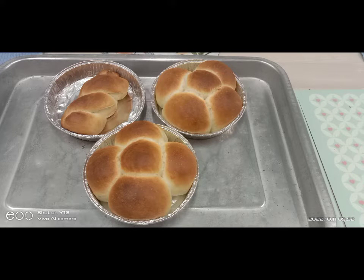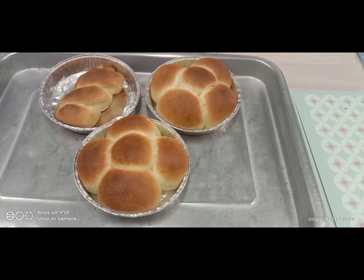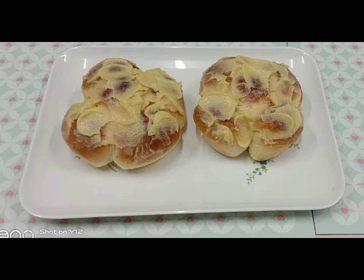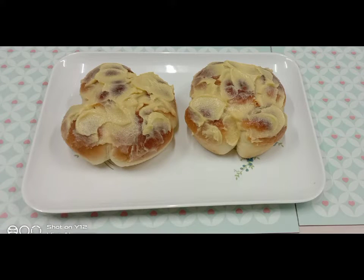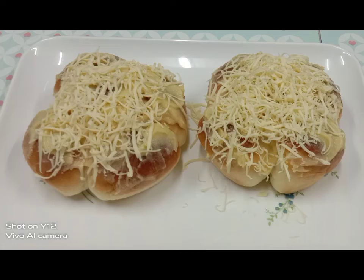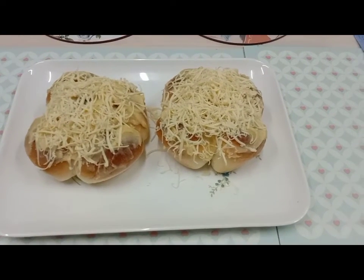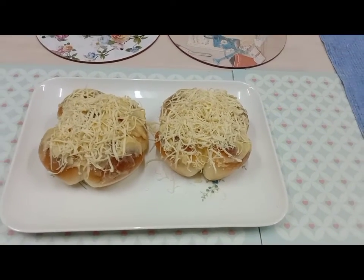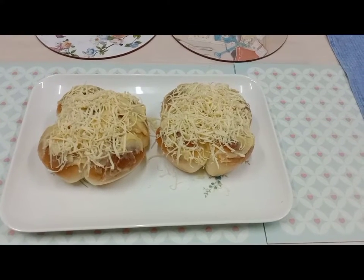The next one is we are going to make the pandiciosa. This is the first time I made this and it comes out to be perfect and delicious, very delicious. Ito na yung pandiciosa ko — first try, it's perfect! Pandiciosa!